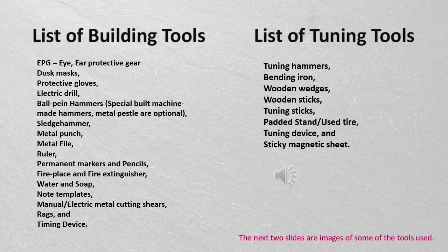The tuning tools list includes: tuning hammers, bending iron, wooden wedges, wooden sticks, tuning sticks, padded stand and/or used tires, tuning device, and sticky magnetic sheet.